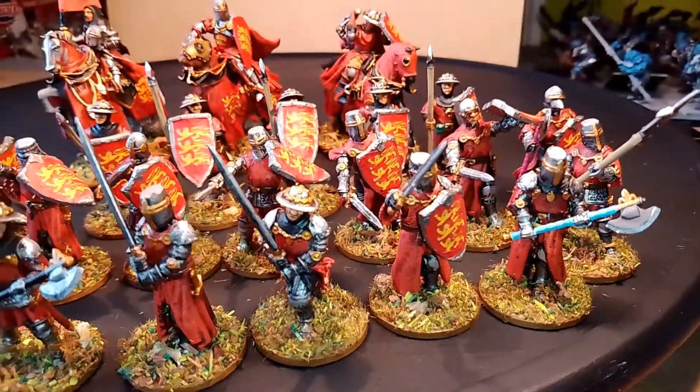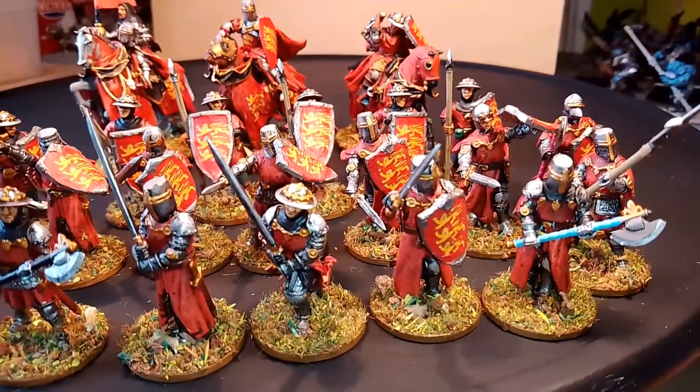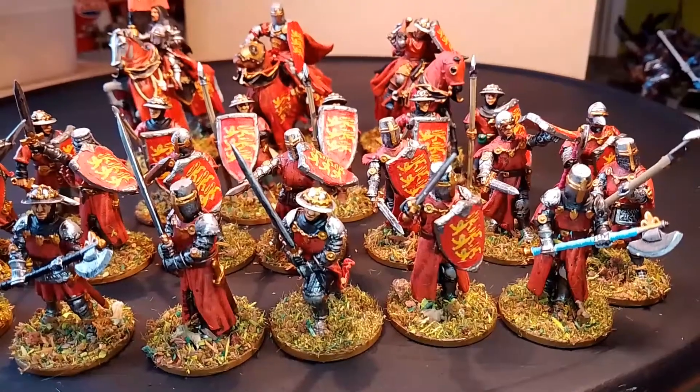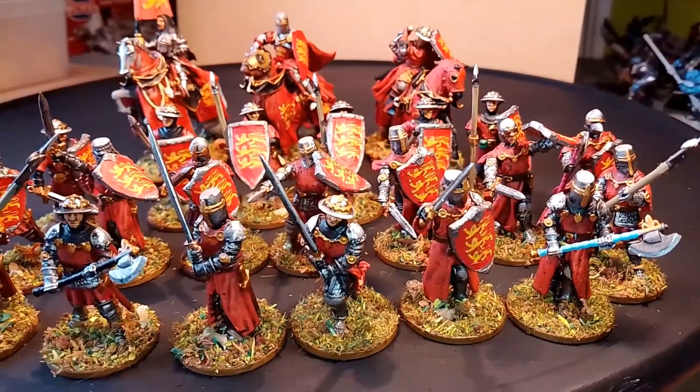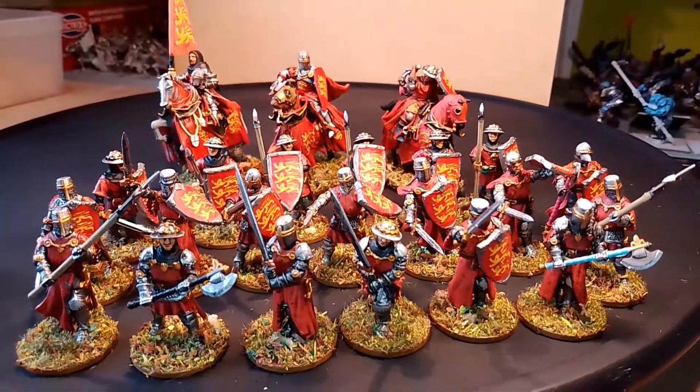The bases look alright — they're all on two-pence pieces. I like the added weight it gives. So there we go then, really happy with those.